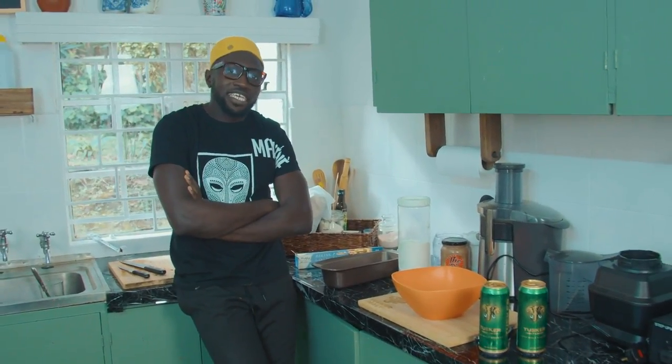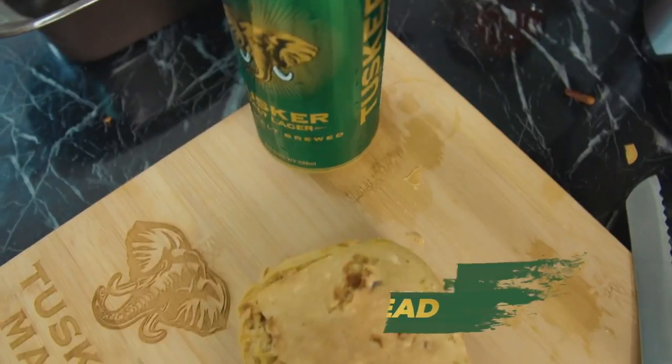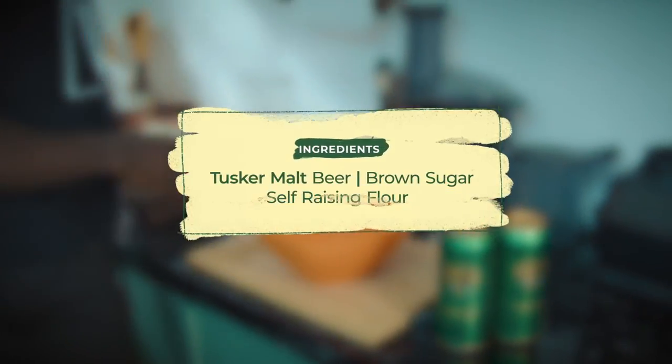Ladies and gents, boys and girls, you know, I've always wondered if beer is made out of bread, why can't we make bread out of beer? So that's what I'm going to do today. It's my first time trying this actually, so I don't know how this is going to turn out. But what is life if you don't try some things?